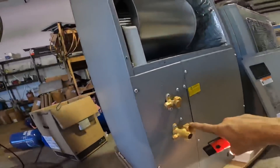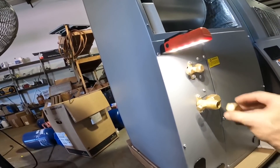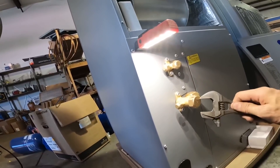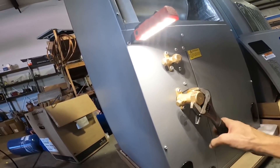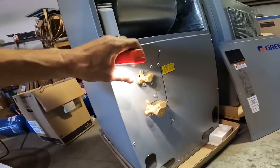This looks large, but that is a 3/4 opening on that. I guess I don't see many 3/4 flare connections.